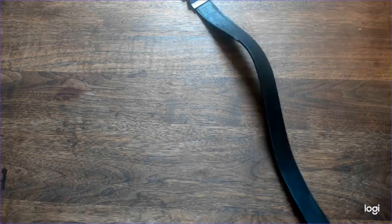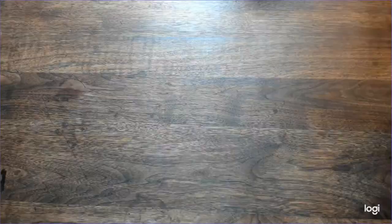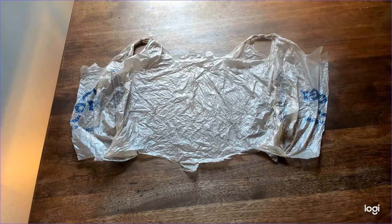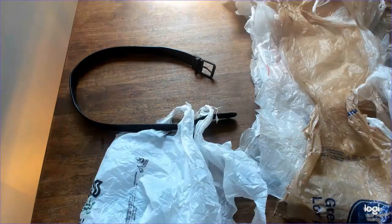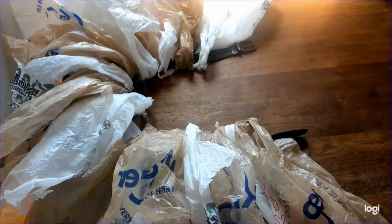First you're going to need a belt — a length of rope is fine, but I don't have that. Second, you're going to need some plastic grocery bags. I have a lot of these. Take a bag, lay it out flat, and have an adult cut it down the middle. Then, to each end of the bottom, unfold the bag and lay it flat. Have an adult do that about a hundred more times. Take your belt, lay it out in a general belt shape, take each bag and thread the handles through the belt, scrunching it up as you go. When you've got them all on the belt, buckle it up and you're done.